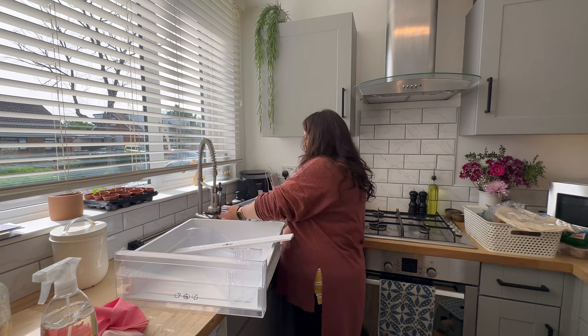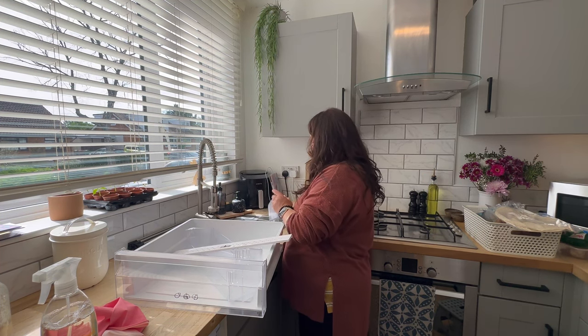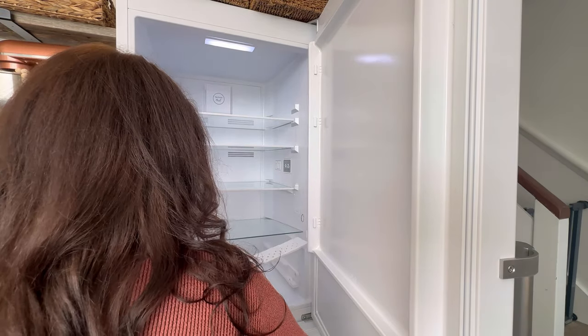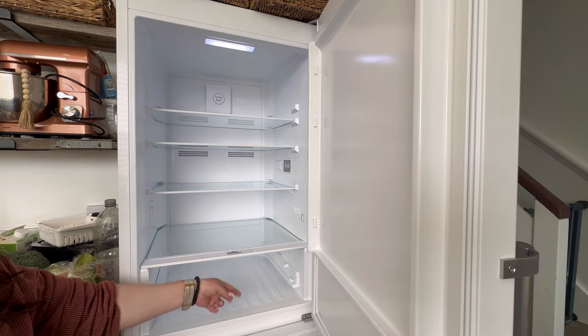The door is the warmest part of the fridge, so keep it for items that don't need to be as cold — so condiments, milk, and butter etc. Try not to overstock your fridge; it's important that cool air can circulate.